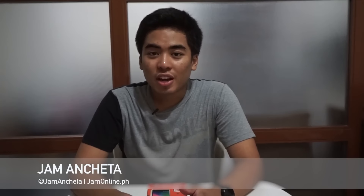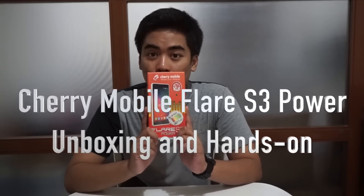Hey guys, I'm Jam of JamOnline.ph and today we are going to unbox and hands-on Cherry Mobile Flare S3 Power.